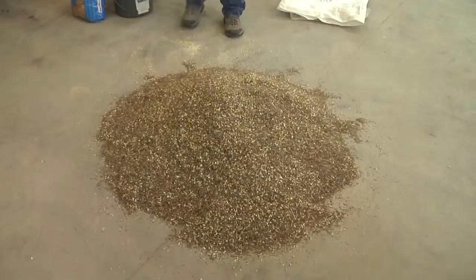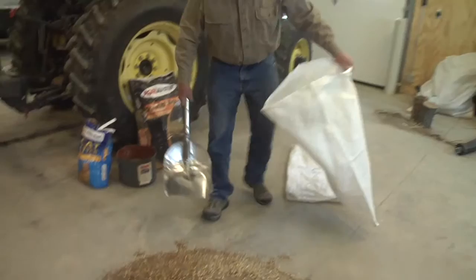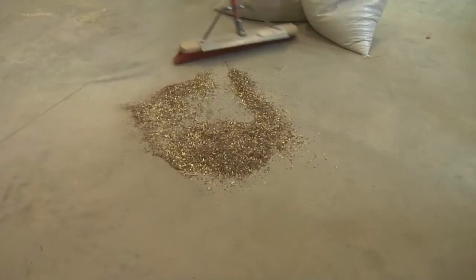After you get your seed thoroughly mixed with your inert material — in our example, cracked corn — you'll want to re-bag it. This is where you can recycle your seed bags that you purchased the seed in from the commercial nursery. My motto is waste not, want not, so I'll make sure I get every seed up off the floor. That's a potential plant, and native prairie seed is kind of expensive, so you definitely don't want to lose any seeds.